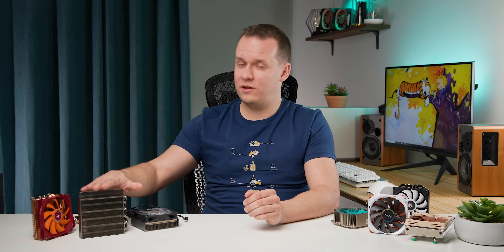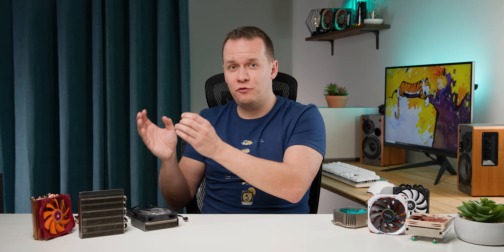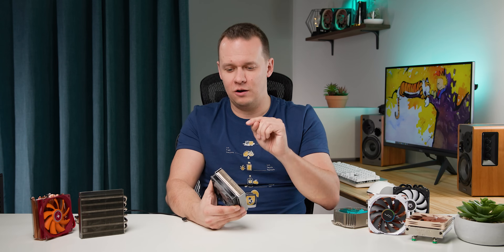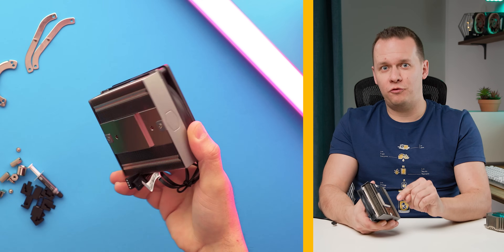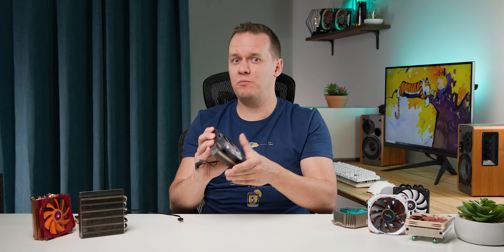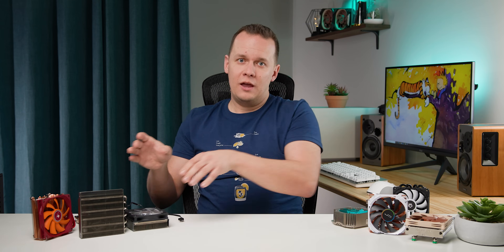That pretty much rounds things up, but what roundup wouldn't be complete without some recommendations and fails? First, the IS-30 and IS-47K are not the greatest coolers in a typical scenario — they are built for very specific use cases. But what isn't built for a specific use case is the Cooler Master G200P — this thing is simply hot garbage. It is overpriced, underperforming, and the only reason you're paying a premium is for the RGB fan. Not only that, its mounting hardware is absolute trash. There are so many better heatsinks on the market.